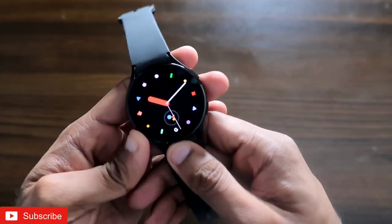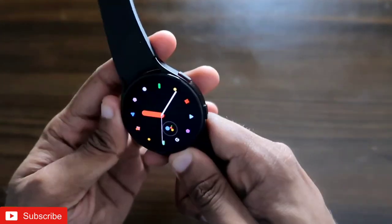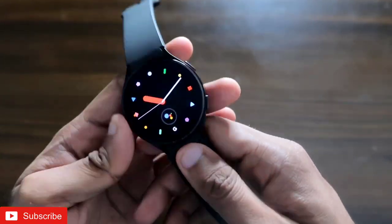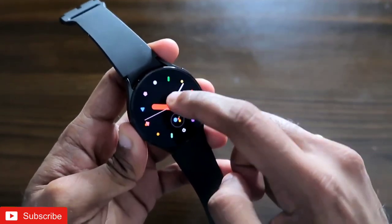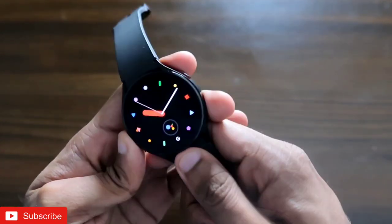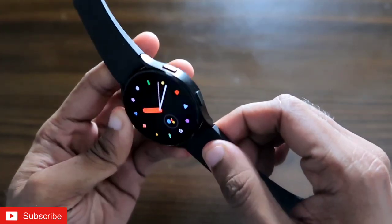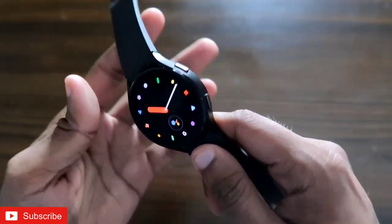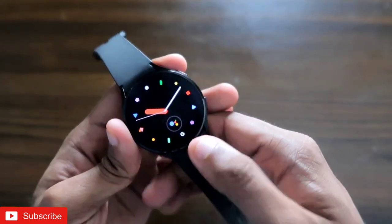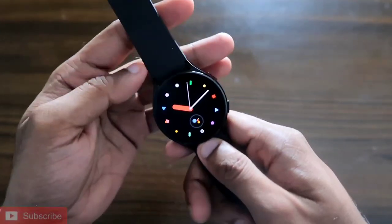Hey guys, back with another video from my Addicted Blogging channel. In this video I'll be discussing a diagnostic tool which the Samsung Galaxy Watch 4 has. You can perform all the diagnosis from the Samsung Galaxy Watch 4 without even having a Samsung phone — if you have any Android device, the diagnostic tool will definitely work. It will also let you know whether all of the functions and sensors in this watch are working perfectly fine.